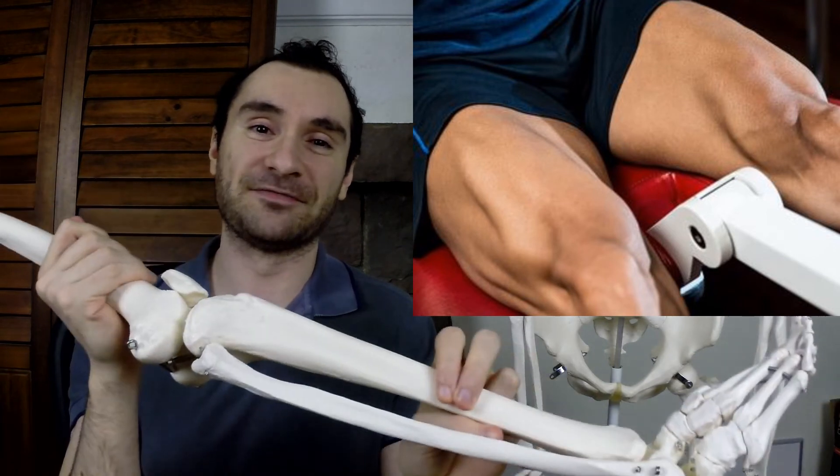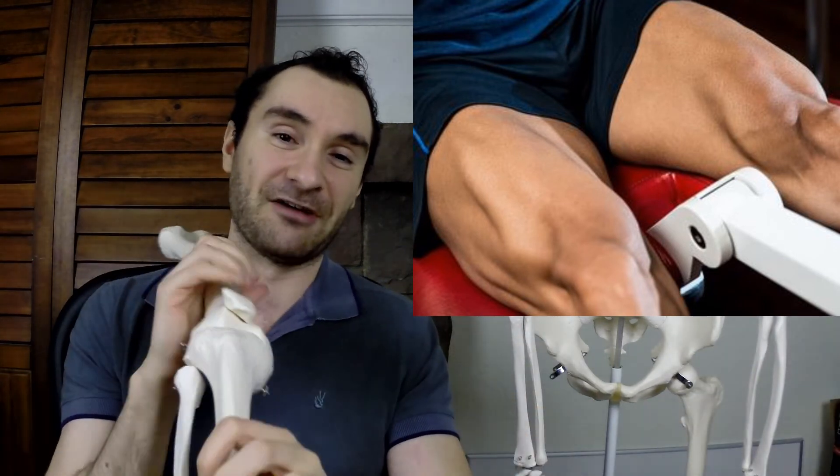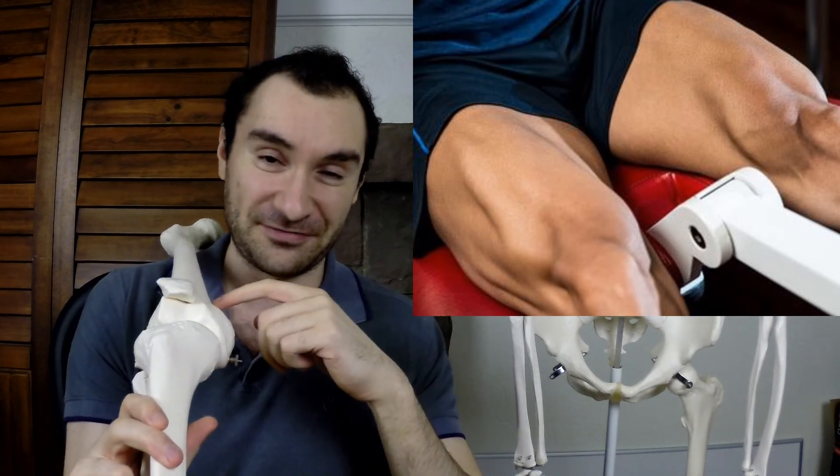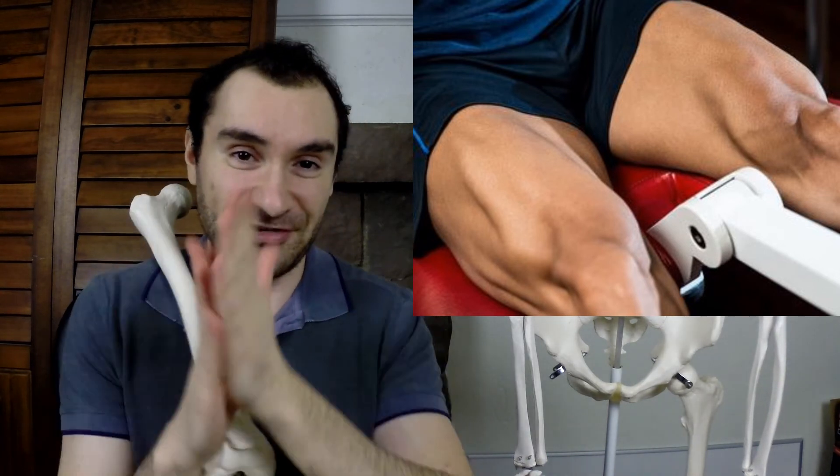At the top of this movement you now have shearing forces between your tibia, or your lower leg bone, and your femur, or your thigh bone. So at the top there are shearing forces and at the bottom there are compressive forces. It's just not good for your knees overall — it's going to wear them down faster because of that extra compression.